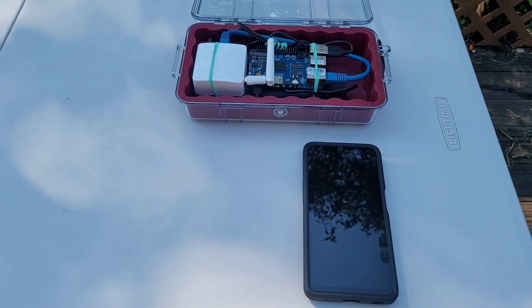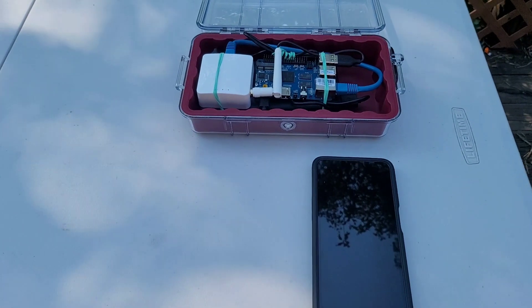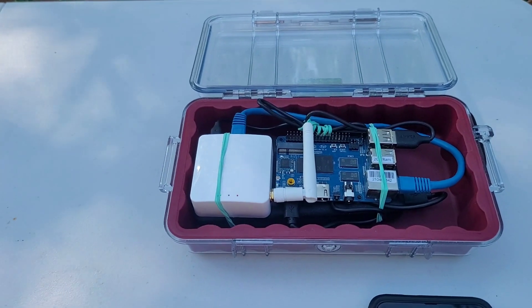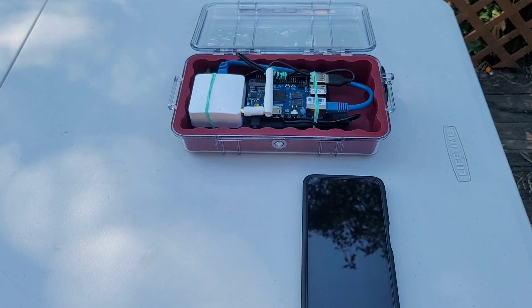Hello everyone, this is Matthew with Gorilla Dynamics. Today I'm going to show you a little bit about our new product called the TAC MK1, as part of the larger offering called the TAC PMK1, which is an all-in-one, TAC-in-the-box solution ready to deploy in a moment's notice.